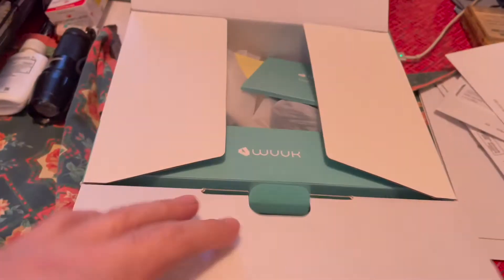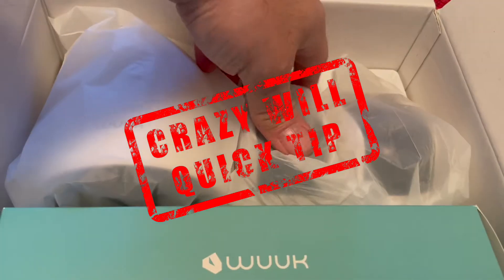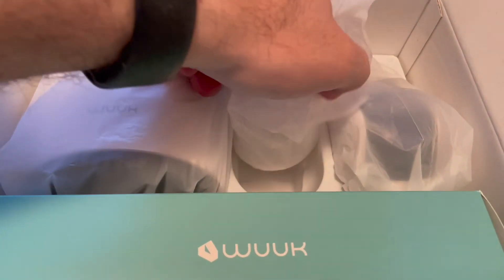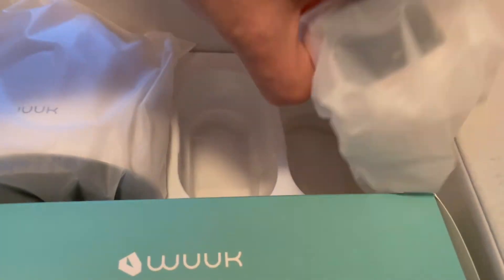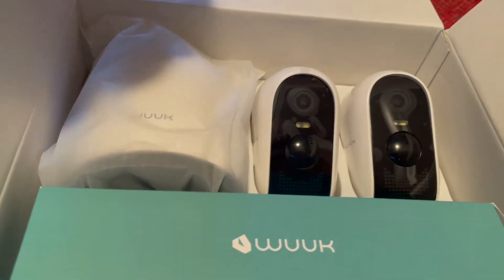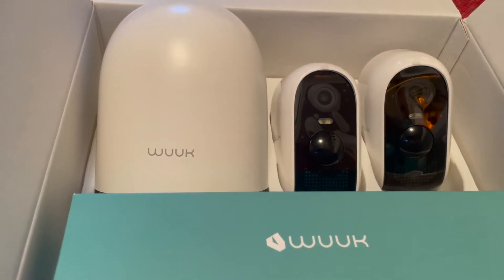Welcome to another episode of Crazy Will's Quick Tip. I recently did a review on the Wook Wireless 2K Camera System. My buddy saw the review and ordered this camera system — it's the 2 camera system with the base station. Today I'm going to show you how to set up the base station with the Wook app.